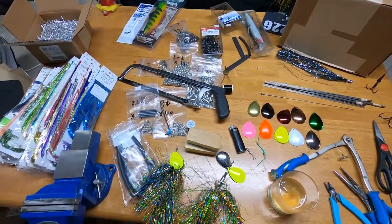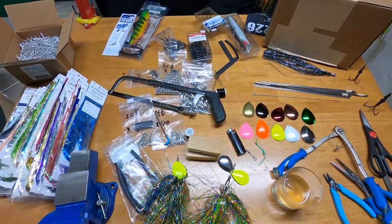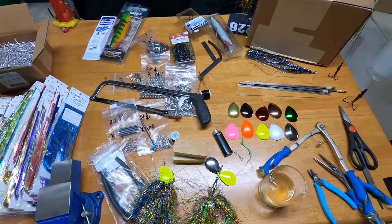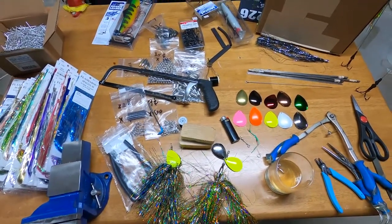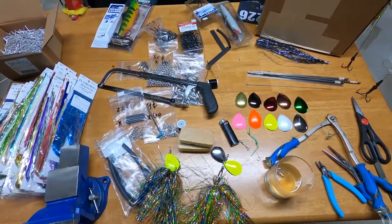Hey everybody, welcome back to Real Life Fishing. In this episode we're going to make musky bucktails. I'm going to show you how to do this. I've made four of these so far in my life, and they are so easy to make that I'm already qualified to make a video to show you how to make them.